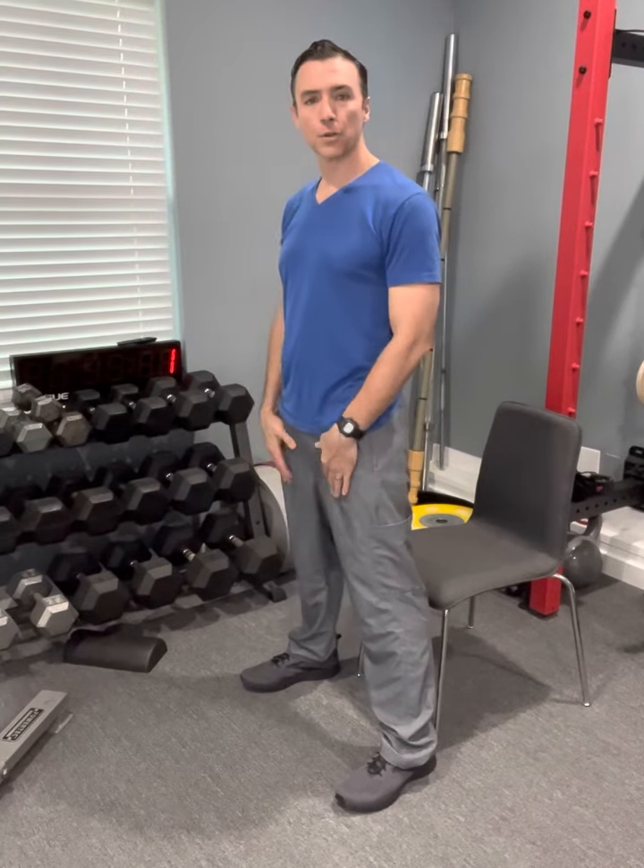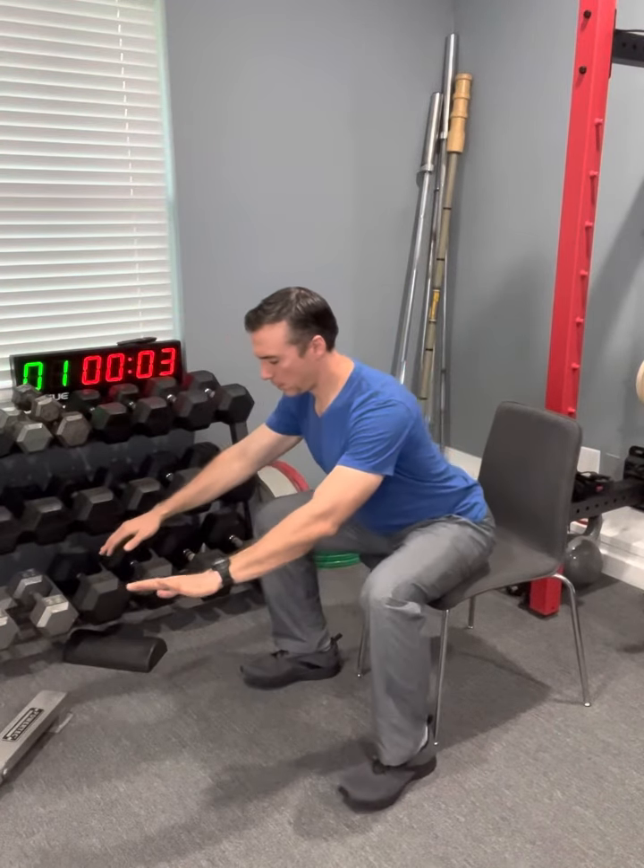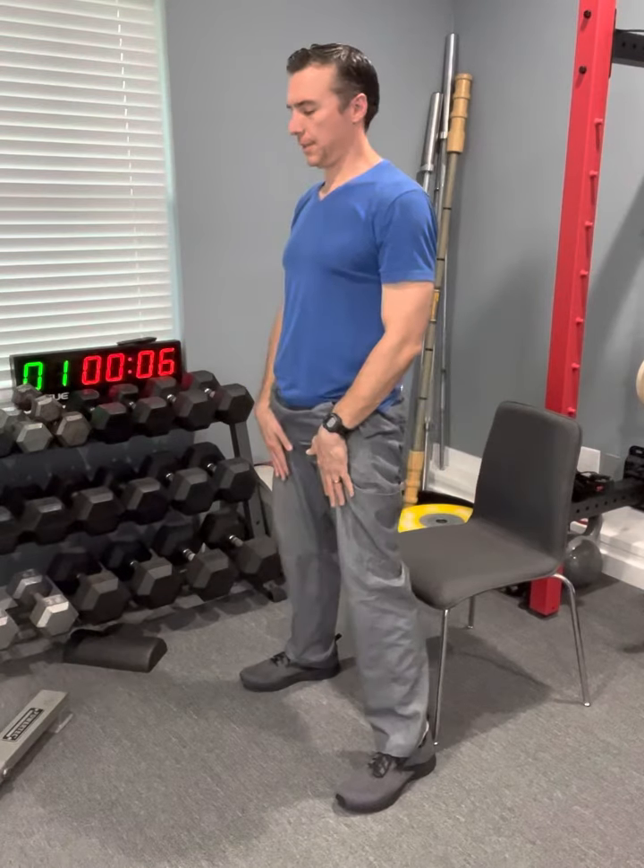All right, today we're going to hinge and squat. Back up to the chair, feet shoulder width. Hinge, squat, return to that hinge position, and stand.